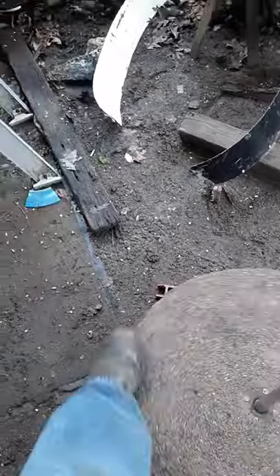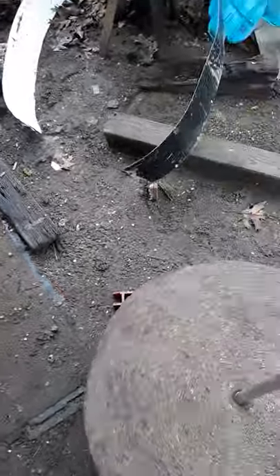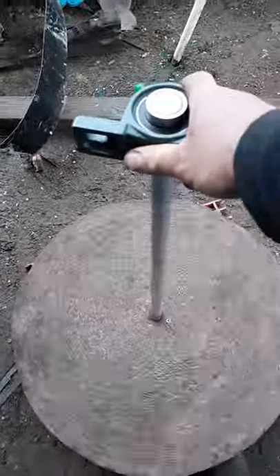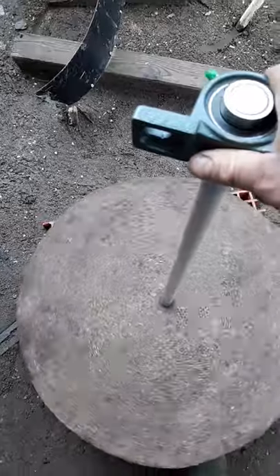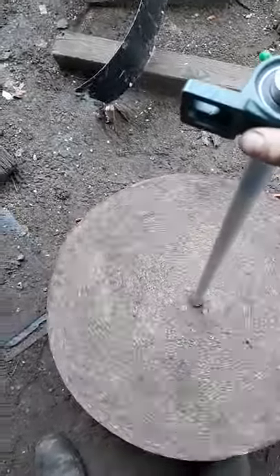The concrete ended up being a little thicker on one side than the other. So it's paramount — if anybody wants to do this — to keep in mind that you need a perfectly level surface to pour your concrete, and mark the depth really clearly on your form.